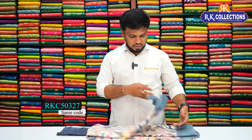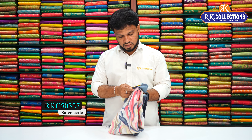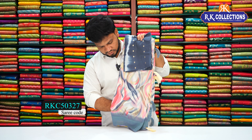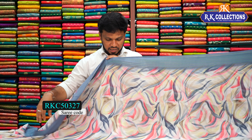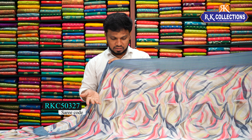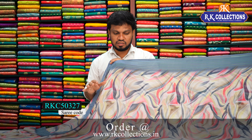This is the first one — we have the Georgette fabric with a designer blouse. This beautiful saree costs just 470 rupees. This is the best office wear style and also a long frock style stitch. This is a beautiful classic color — the background is a cream base with a hash and pink mix. This is a little fancy print with a different print style.